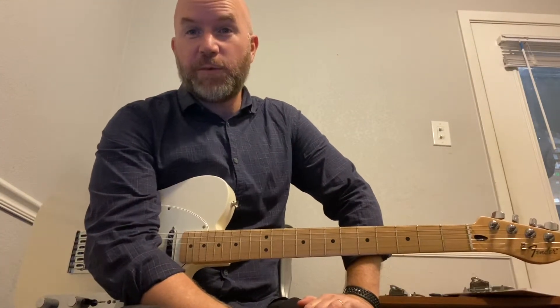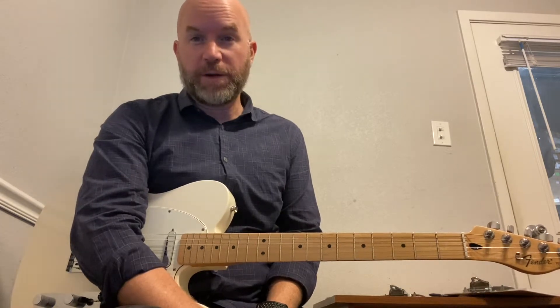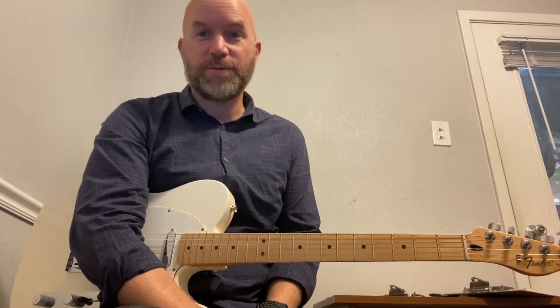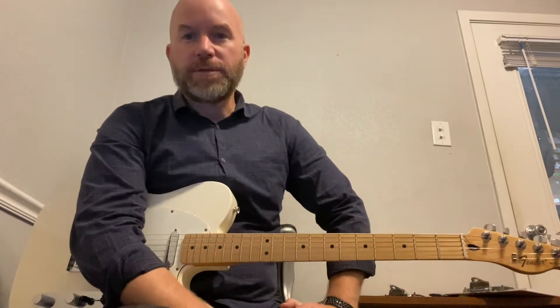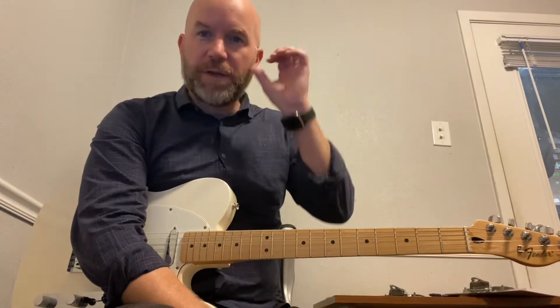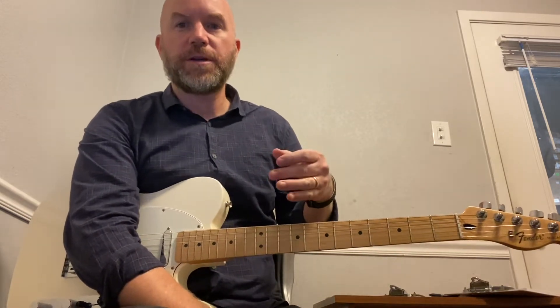Hey there guys, Aaron C. coming at you again today with another lesson. So what are we going to do today? Well, I'm going to talk a little bit today about modes, just one in particular. We're not going to do a whole modes lesson because we would need at least the whole day if we were going to do that.